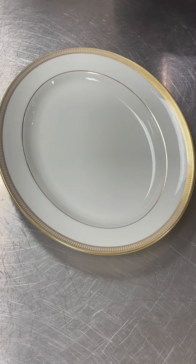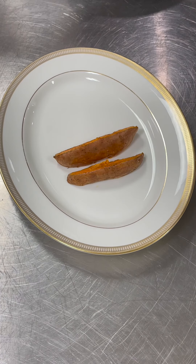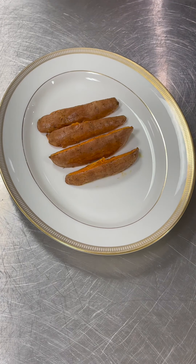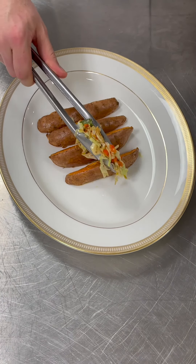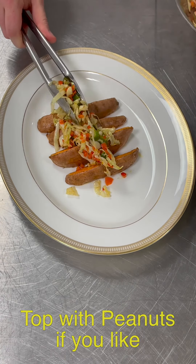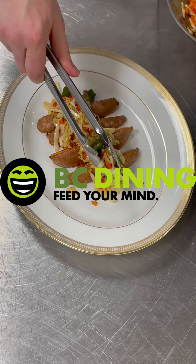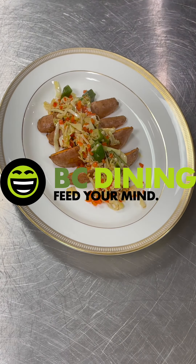Now once our sweet potatoes are done we're ready to start serving this dish. We'll place our sweet potatoes onto our plate, line them up, and then on top of those sweet potatoes we're going to put on our cabbage. This dish could be modified — instead you could dice the sweet potatoes and make a hash with it, really up to you. Really the focus of this dish is that Berbere spice.